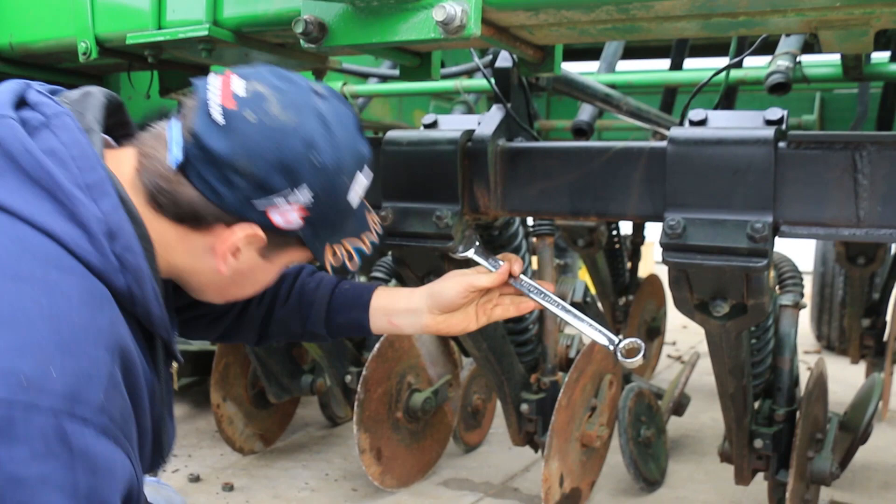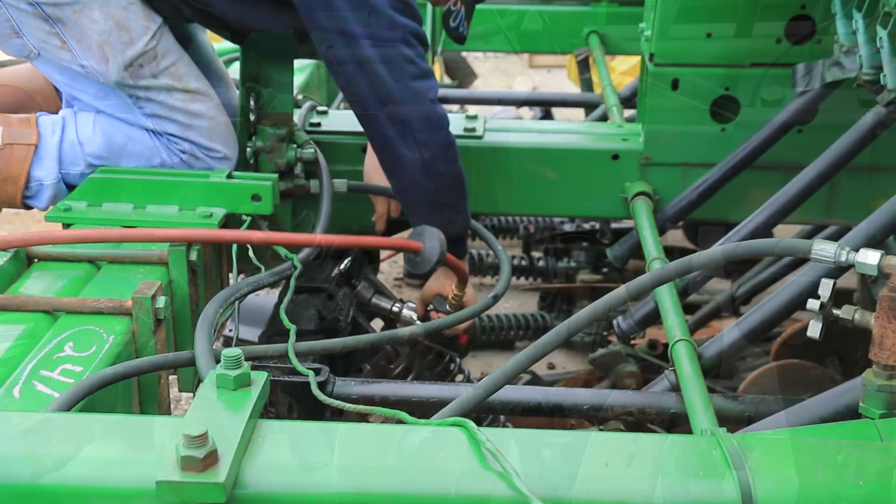As you see here in this video, using a 15/16 wrench and socket, we are taking the 5/8 bolts out that hold the openers to the rock shafts. We are letting the openers drop carefully onto the ground and pulling them out of the way of the tires using a chain.